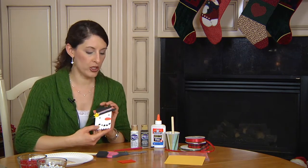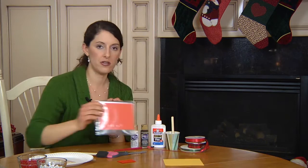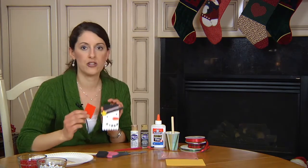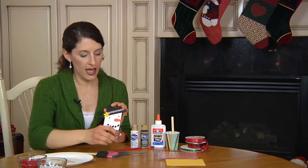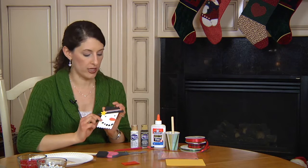For some of these details, you can use an orange piece of foam board for the nose — that's what was used on this snowman. Or, if you don't have foam board, felt will work, construction paper will work. Cut out a shape that you like for the nose and glue that on with Elmer's glue or a hot glue gun.